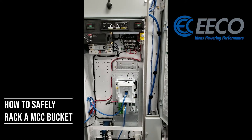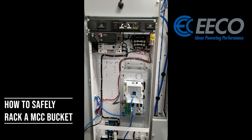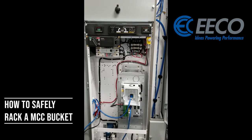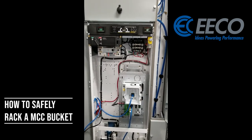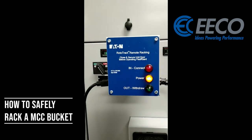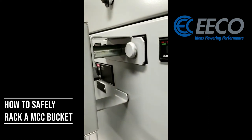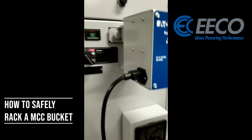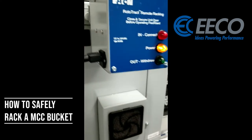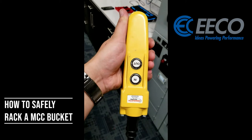When I go to rack it back in again I can use my drill, but now I'm going to use another tool — the Rototrack remote racking tool by Eaton. It takes a manual process and makes it automatic with a nice long cord so that you can safely be away from the bucket. I'm going to manually push this bucket back in and then connect this device. It goes in with some nice easy large thumb screws. It uses just a standard 120-volt outlet on the wall to plug in, and then I've got my cord here which goes to a nice large crane-style command with in and out.